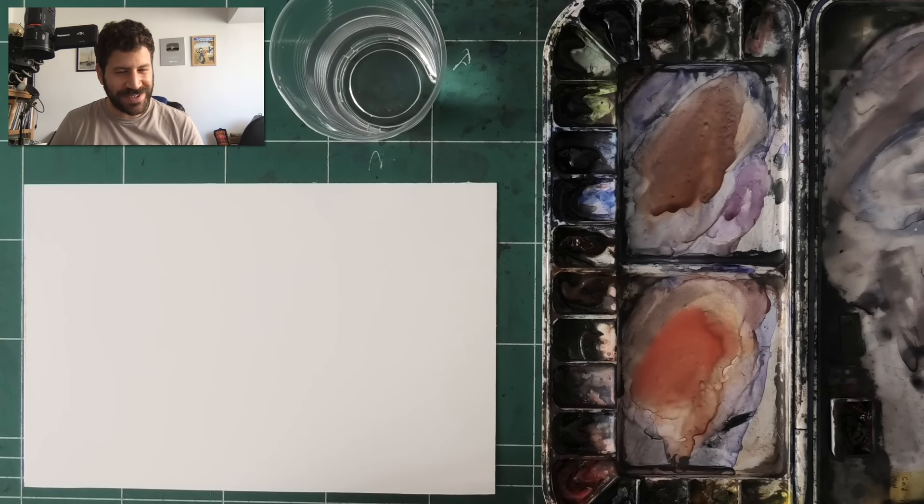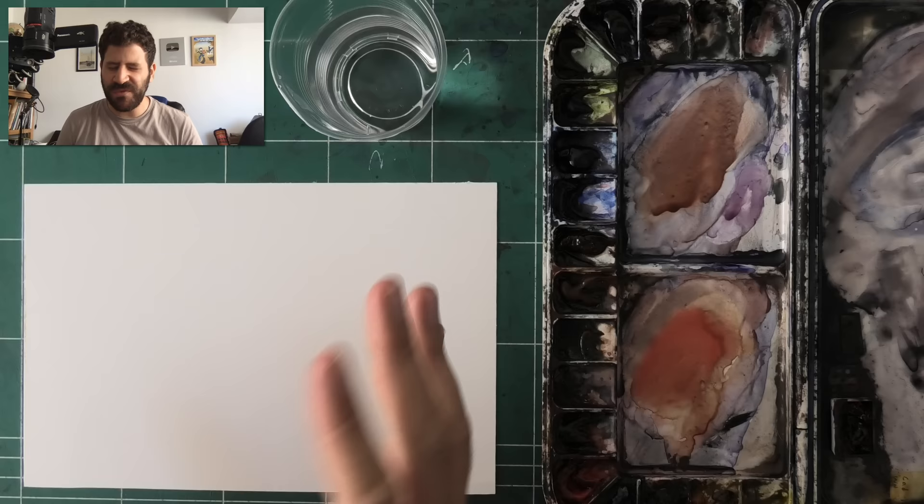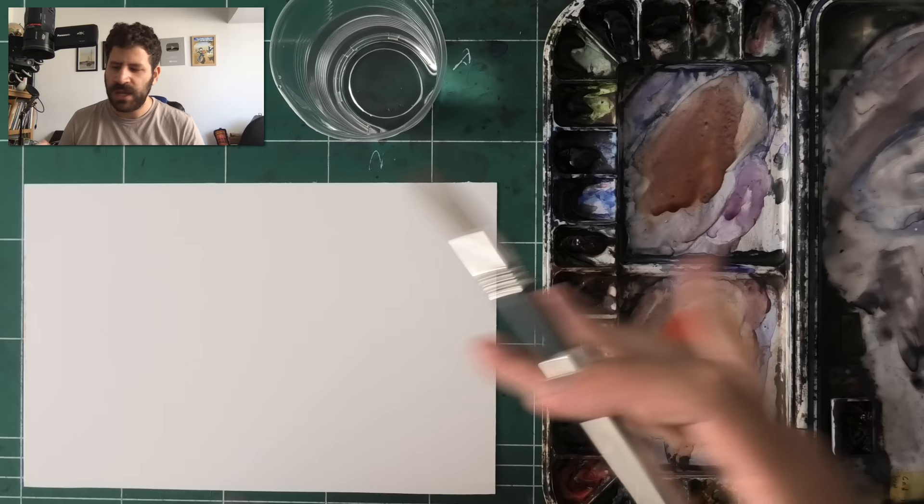Hey, what's up, Lioran here, hope you're doing super well. I want to show you a bit of a common issue I see with many of my students when it comes to working the paint on the palette.